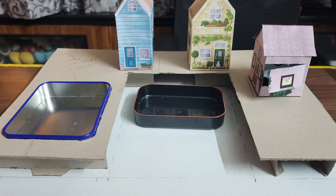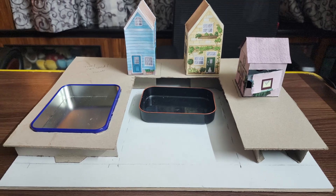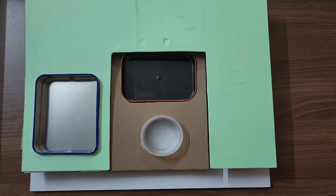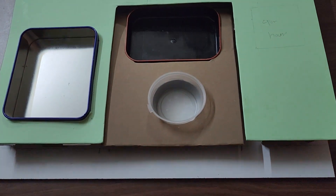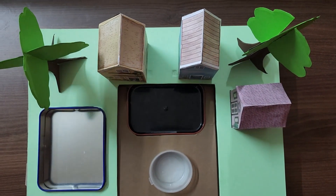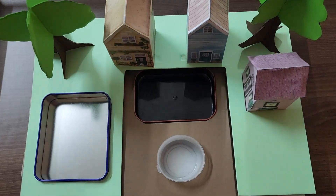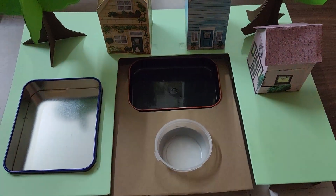My mom got some house cutouts from the internet to make these tiny houses. We later thought of adding a small lake — that's what you see here in the small white container. Here you can see the progress we made by adding green color to the ground, adding some trees and putting the containers in their respective places.